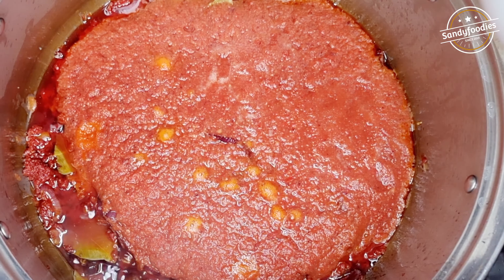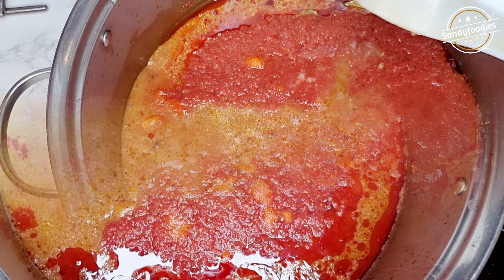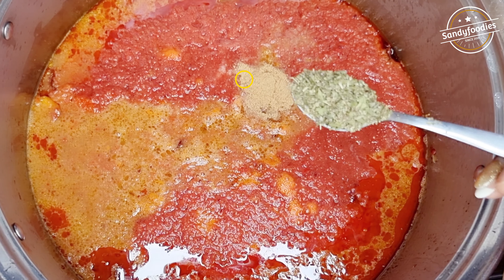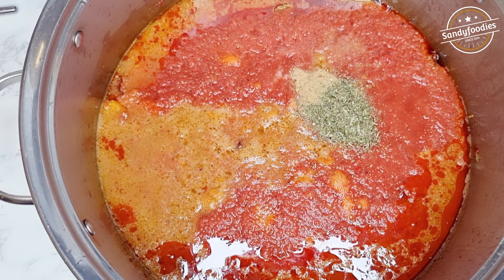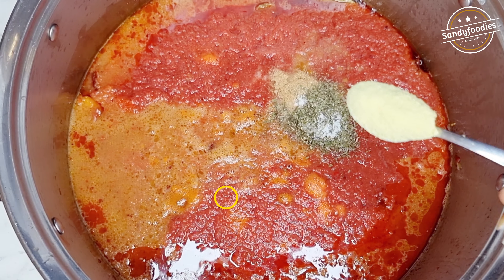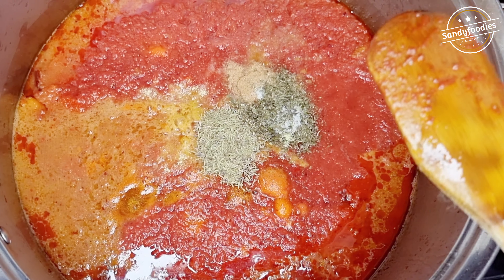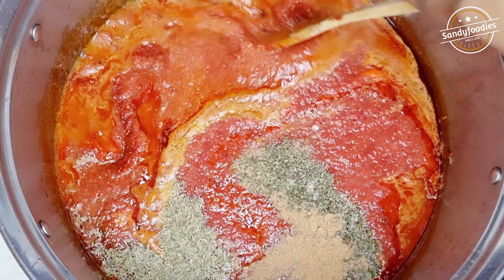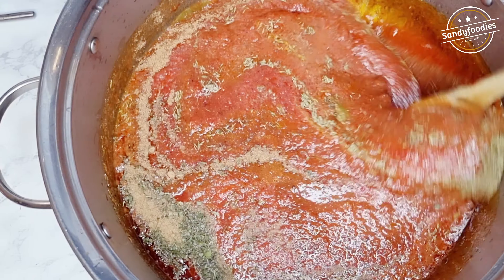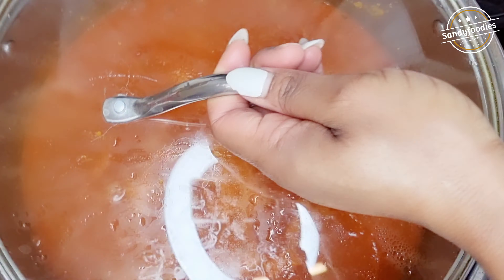Add your goat broth — making jollof rice with goat broth is so nice! Then add nutmeg, a bit of salt, bouillon, and thyme. Jollof rice needs to be nicely seasoned to get that perfect finished result. Combine, cover, and allow it to boil.